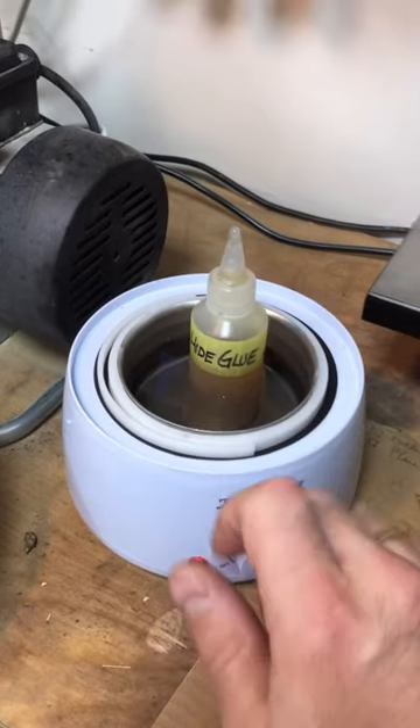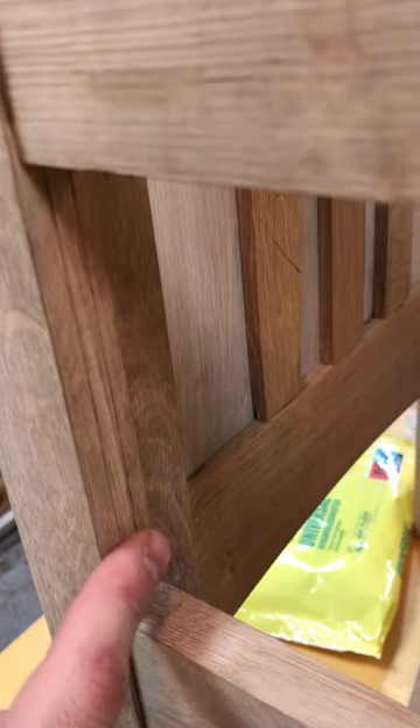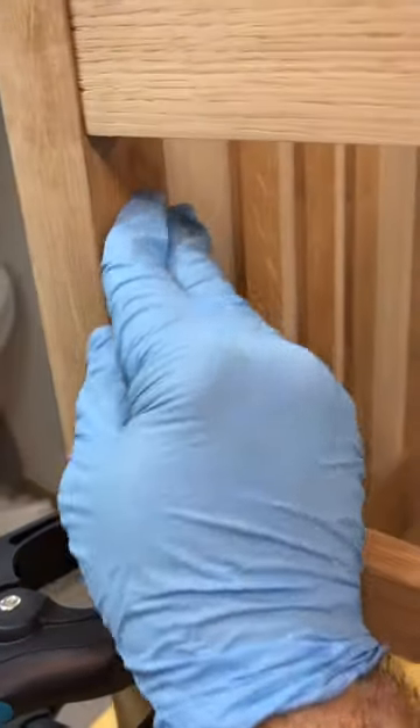I've got my DIY hide glue ready. It's not perfect but it is as smooth as we can get it, I think. Check it out — the second one is almost perfect.